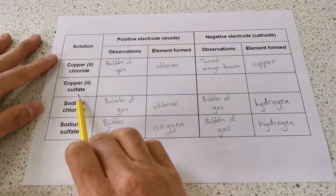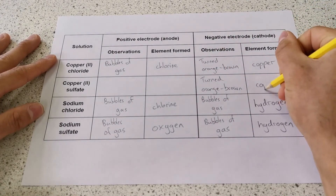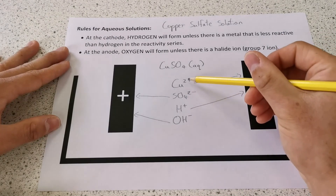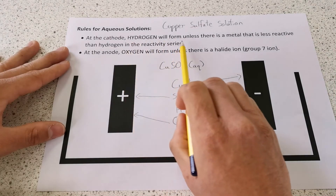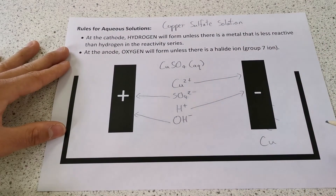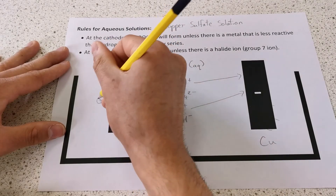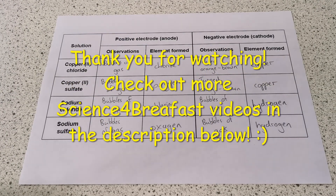The last one was copper sulfate solution. At the cathode it once again turned orange-brown, indicating that copper was plated on the cathode, and at the anode we saw bubbles of gas. The four ions present in copper sulfate solution are Cu²⁺, H⁺, SO₄²⁻, and OH⁻. At the cathode, hydrogen would form unless there is a less reactive metal — and we have copper, so copper forms at the cathode. At the anode, oxygen will form unless there is a halide ion from group 7 — and we don't have a halide ion, so oxygen forms at the anode. And there we have our completed table of results.